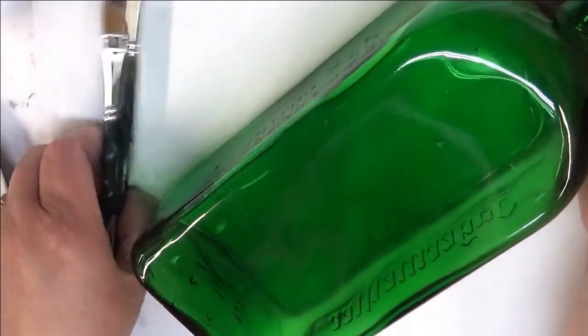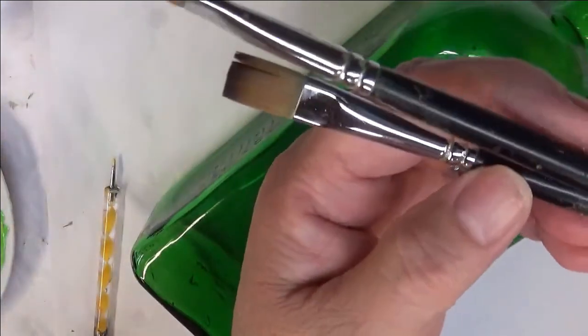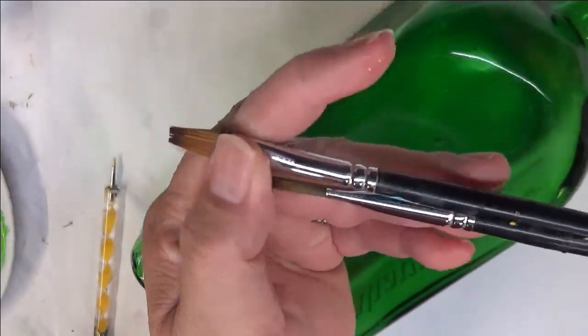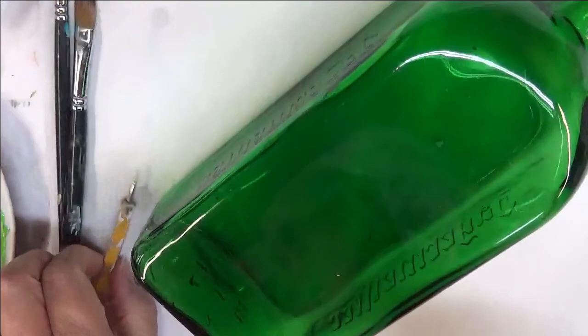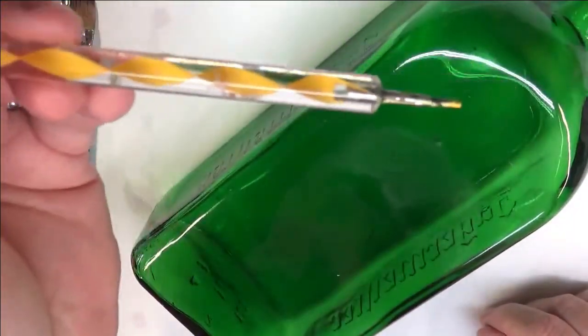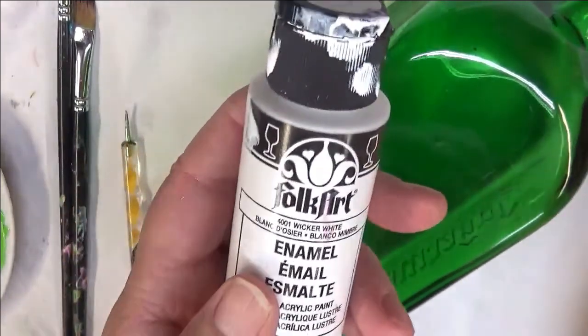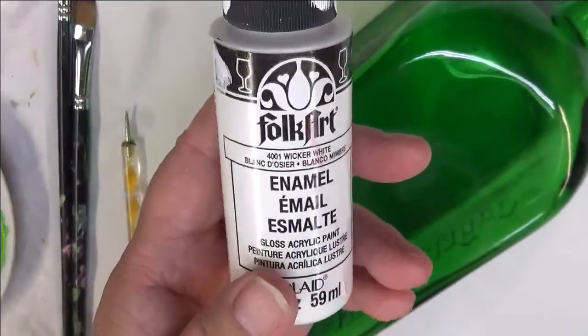I am going to be using two A-Magic paintbrushes. One is the number six and one is the number eight. These are both flat brushes. And then a dotting stylus. You can use anything you want to use as a dotting tool. You don't actually have to have a specific tool for that.